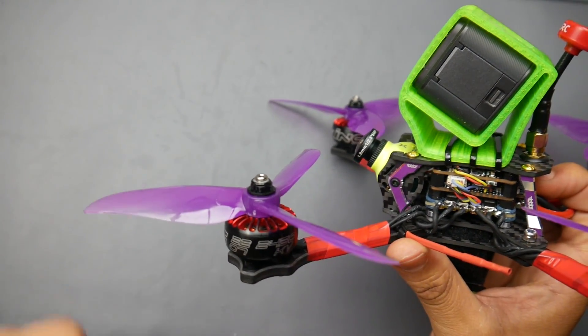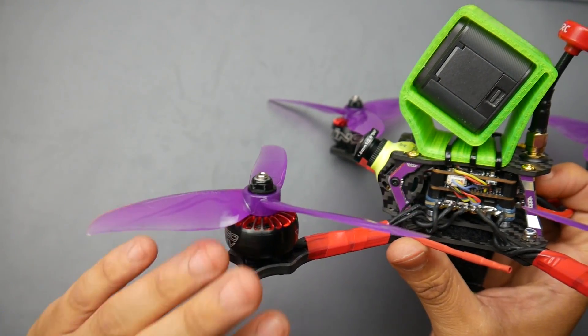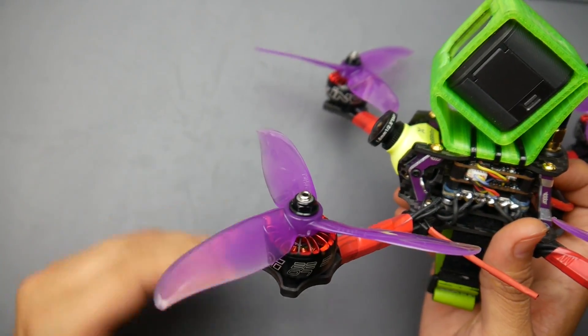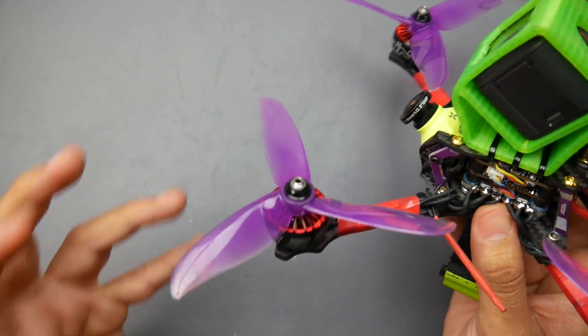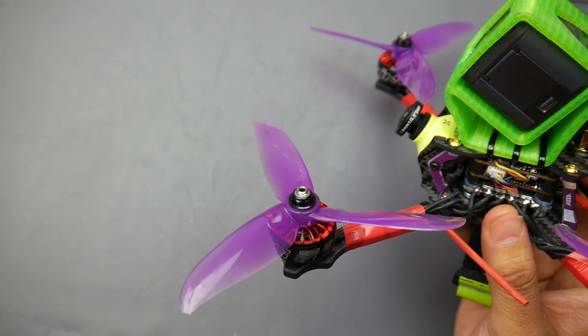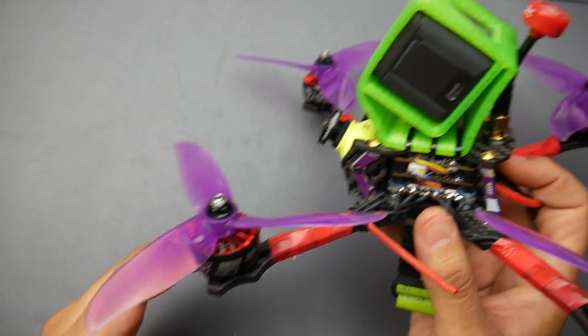The motors were really, really smooth. And if you notice here, the magnets are also very smooth — they're not really notchy. That usually means less noise that the ESC has to deal with, and that is something I really noticed: they were really quiet. The overall system was running really smooth, and you'll hear it towards the end of the video. I'll have just the flight footage with no music, as well as the DVR footage, so you can see if there was noise in the DVR recording.